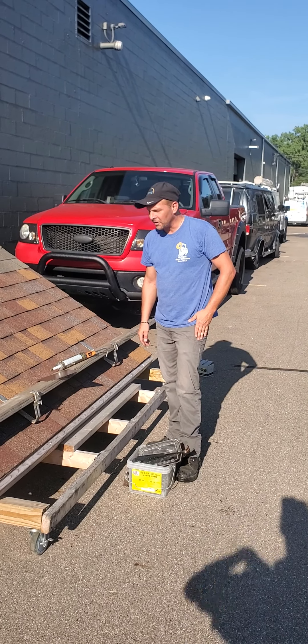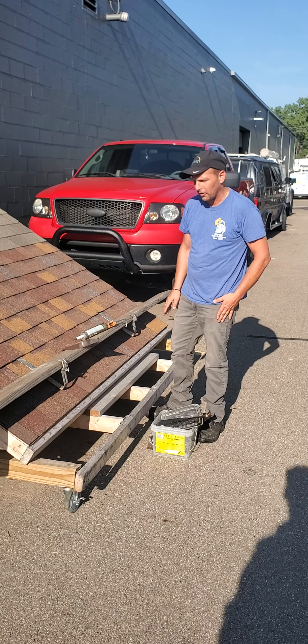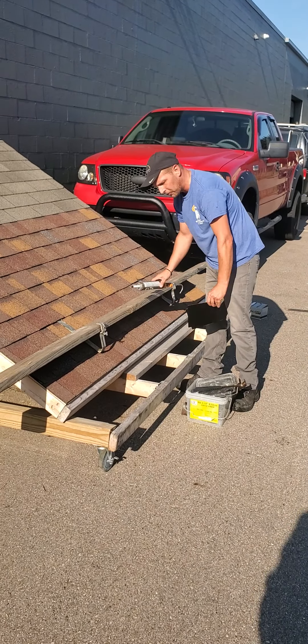Carl Hercula here again. We're going to show you how to remove this jackboard once you're done and off the roof.